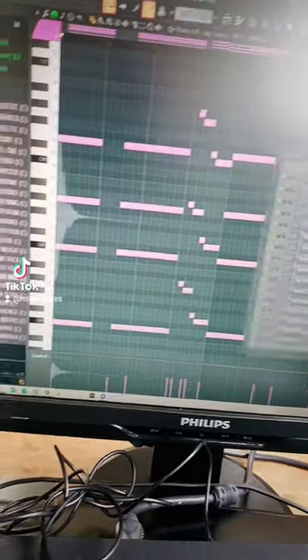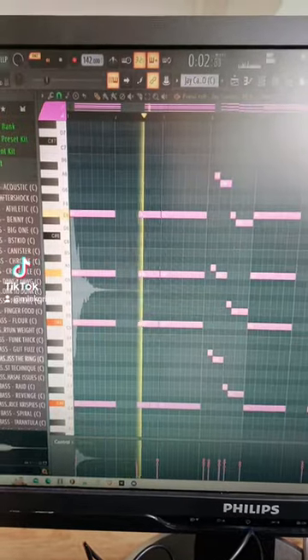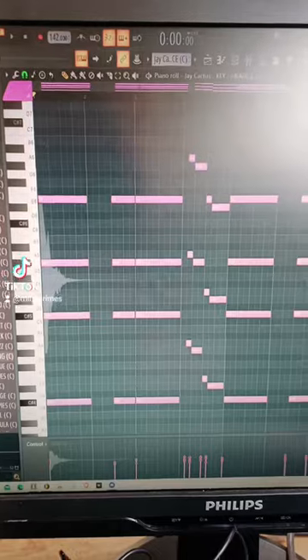Then I grabbed some keys and made a pattern. It sounds like this. Then I layered those keys with another set of keys.